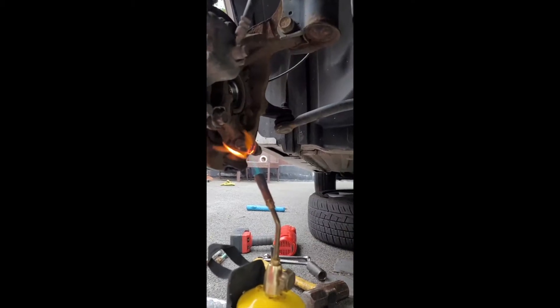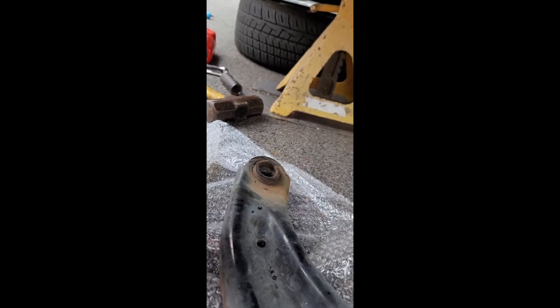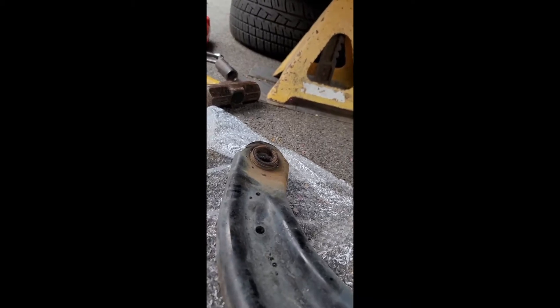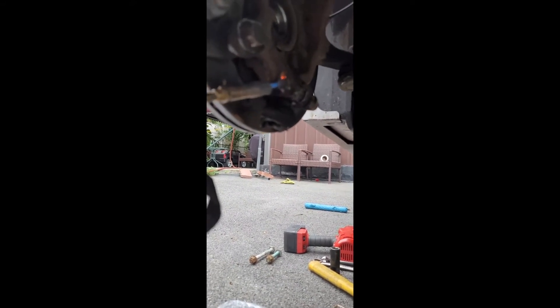All right guys, so we got the arm out — it's right here. Took me like 10 minutes with the snap-on gun, came right out. So right now I'm just heating up the ball joint because it's stuck in there. That's what I'm doing right now.